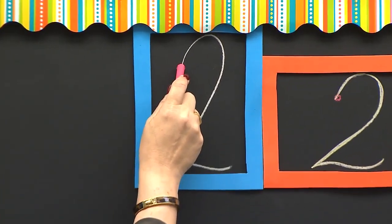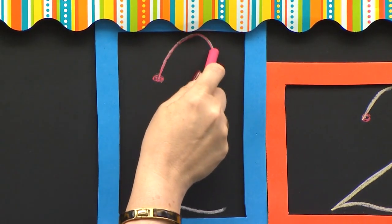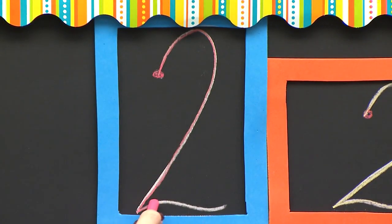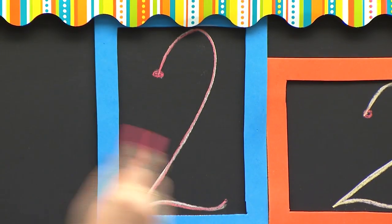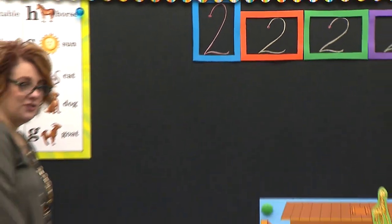I start at the red dot. I go up and curve around on that ceiling. I curve down and slant down. I bounce up. I bounce down. And then I wiggle my tail. Are you ready? Your turn.